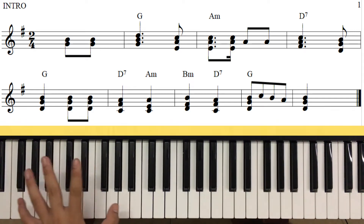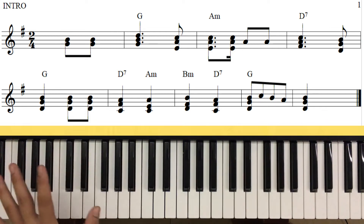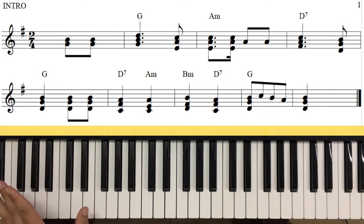Các bạn lưu ý nha, chúng ta nhảy bậc 5 thì chúng ta nhảy càng chính xác càng tốt. Nhảy có sai đôi nốt thì nói chung là cũng tạm chấp nhận trước, nhưng mà chúng ta tốt nhất là nhảy cho đúng nốt.